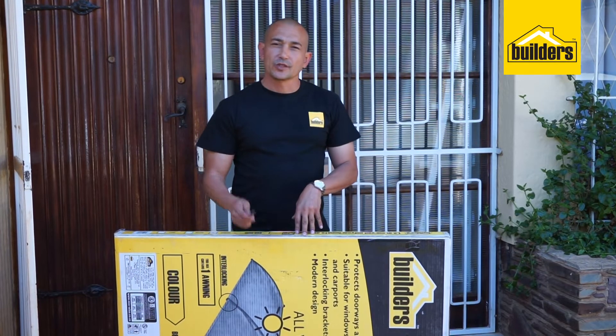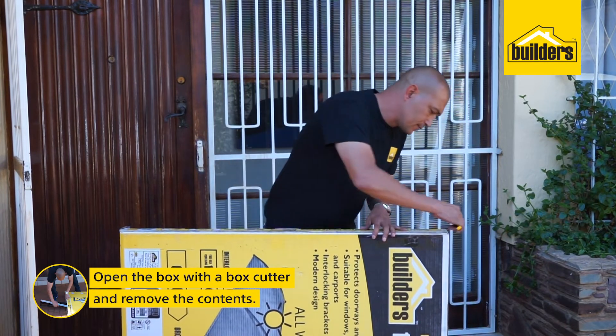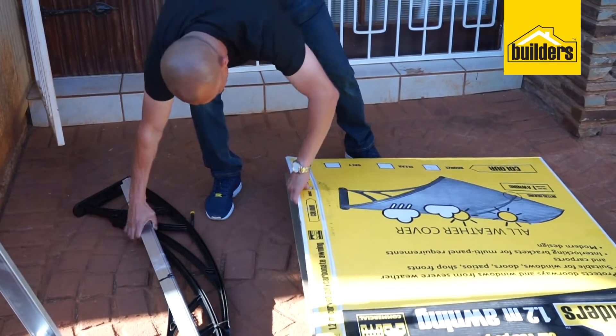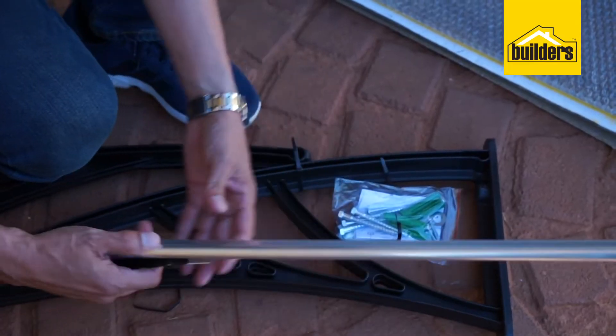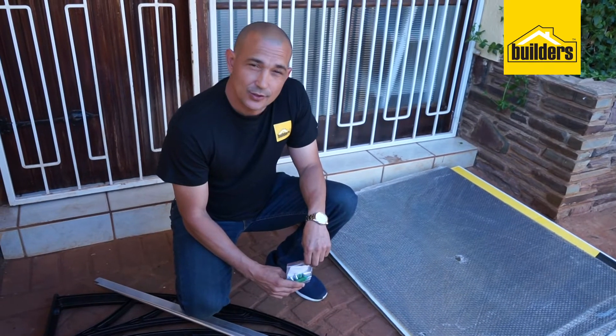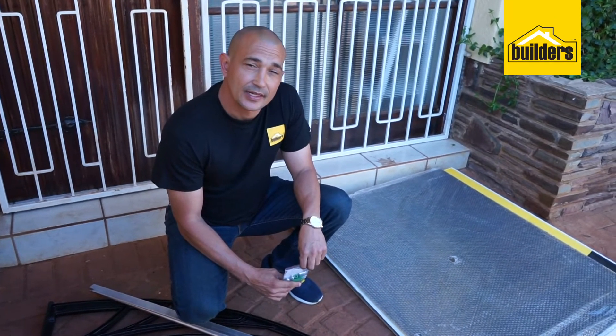To start off, we're going to use the box cutter to open the box and remove the contents. DIY is exactly that — do it yourself. But for this installation, I will be needing an additional pair of hands.